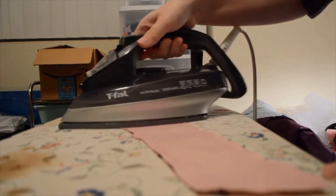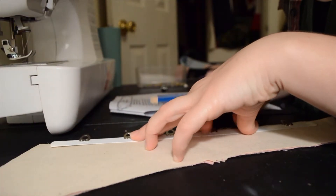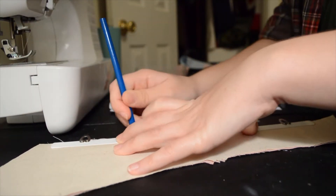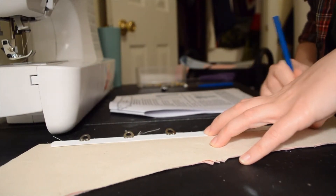To help the fabric shrink back and lay as evenly as possible, I ironed the ever-loving hell out of it before moving on to the next step, which happened to be the insertion of the front busk closure. This process was relatively simple. For the eye side, you mark where the eyes are going to poke out and sew down that side, leaving gaps in the stitches for them.